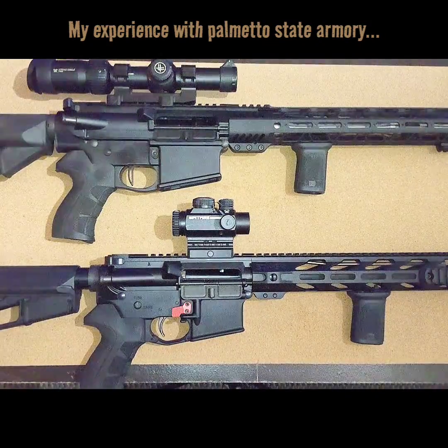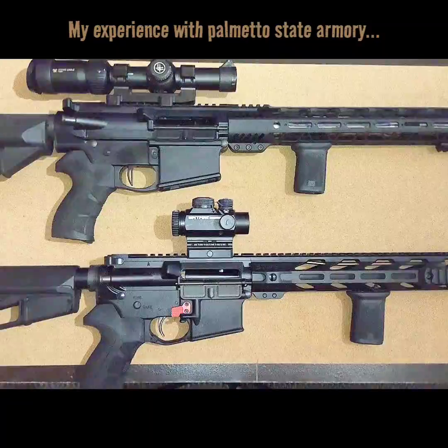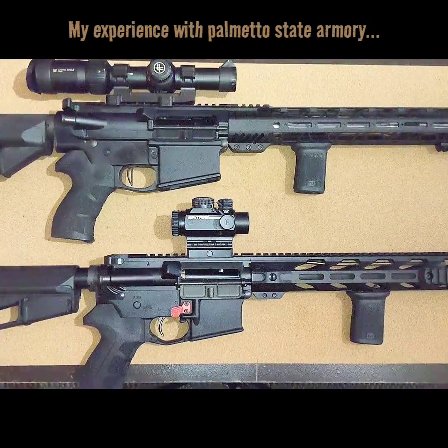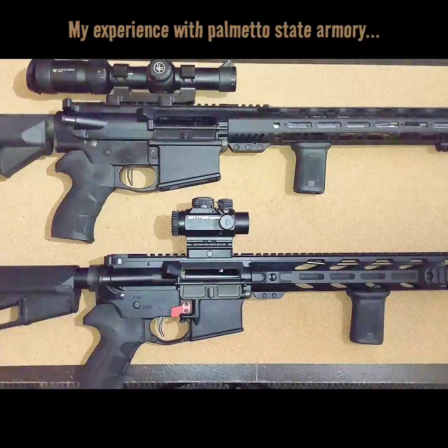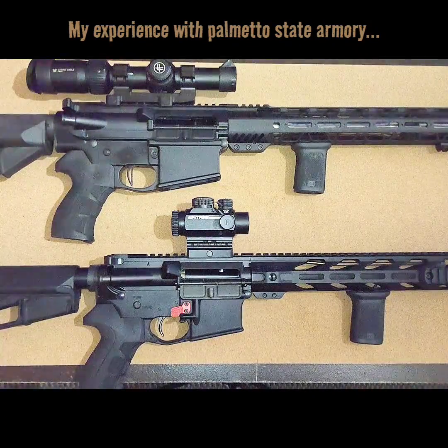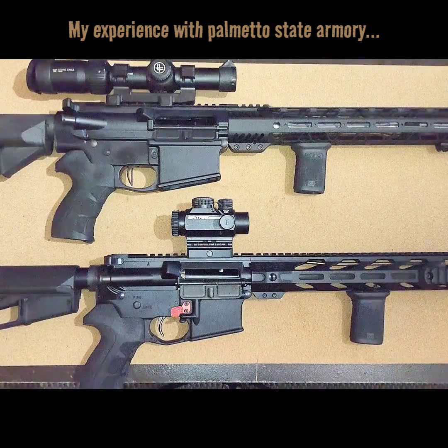So with that being said, I want to get straight to the point and tell you my experience with Parliament of State Armory. If you are on a budget and you are looking for quality, accuracy, and reliability, you can feel confident when you spend your money with Parliament of State Armory.